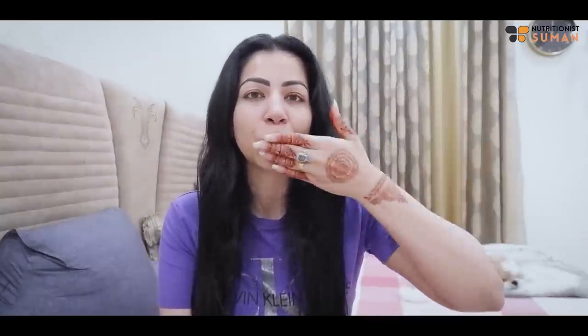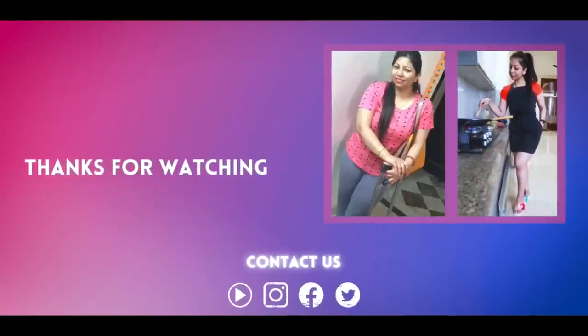So this was my detox plan and I hope this video is useful. You'll shed around 2kg in just one day and be back in shape. But make sure that you don't make this a lifestyle. Share this video with as many people as you can who need a detox. I'll see you soon in my next upcoming video. Take care, bye-bye!